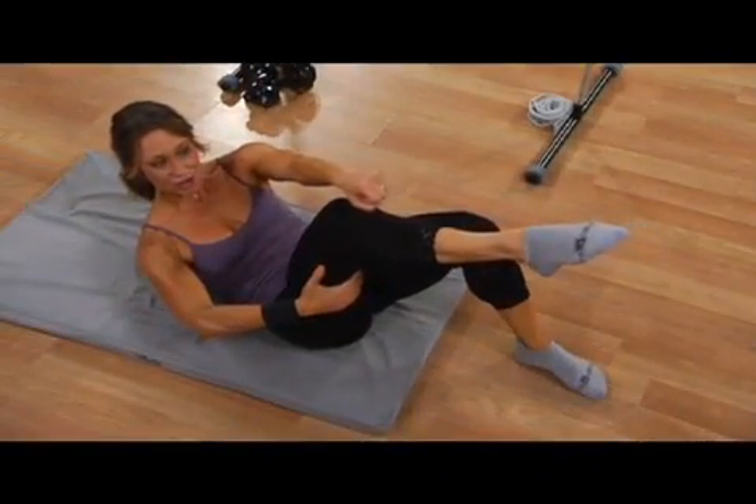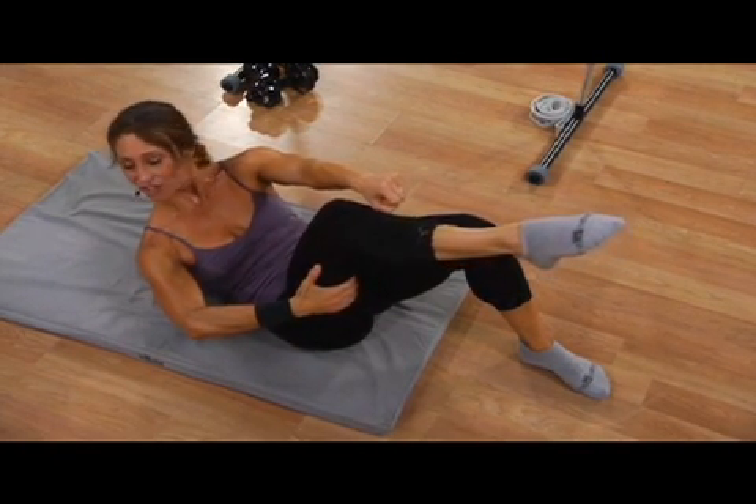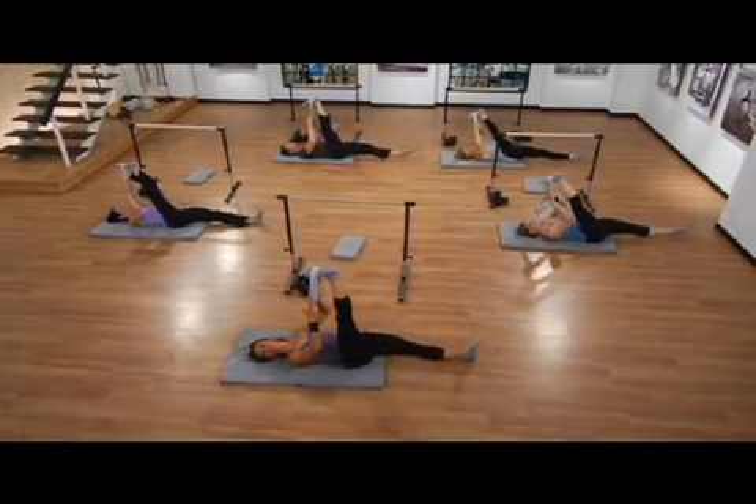Last eight. Now curl forward slowly. Exhale. Reach your fist over your shin bone. And with control, point your left toe. Dance it to the air. Flex your foot when it finds the ground.